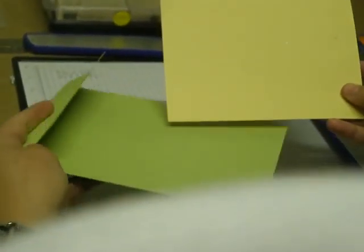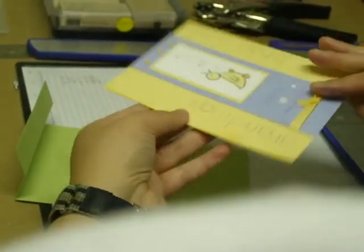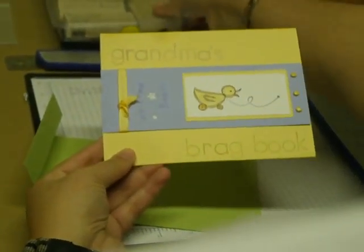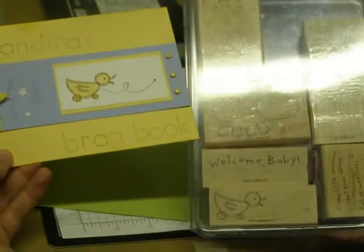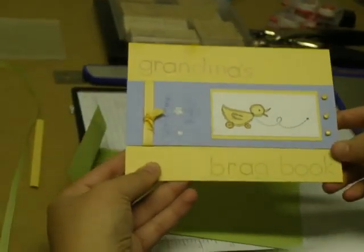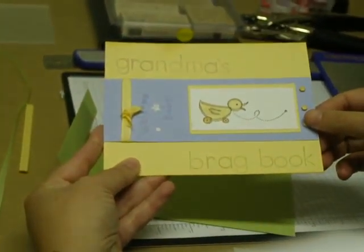So once you have those two pieces, all you need to do is decorate the front of this one. I've already decorated using the Bundled in Love stamp set — decorate the front however you would like to.